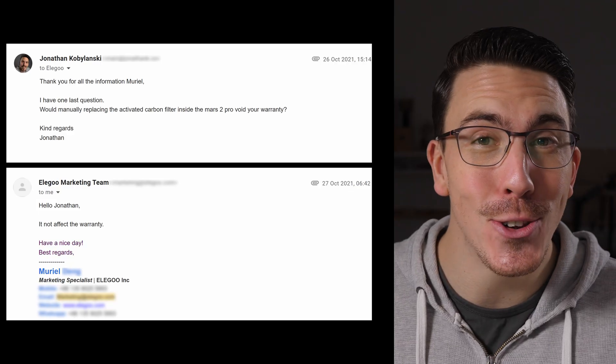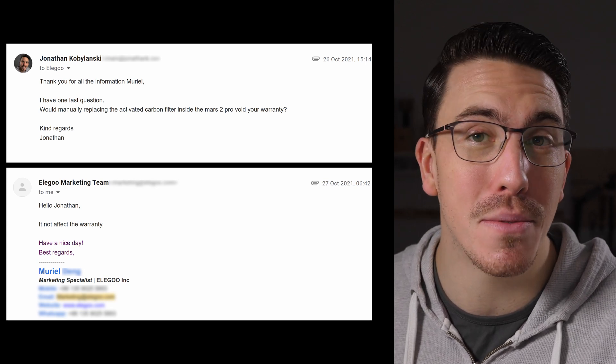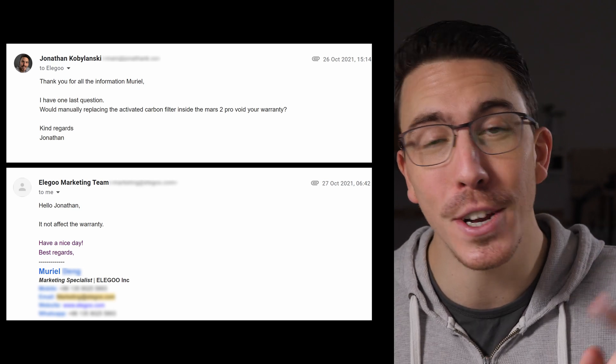So how can we fix this? I had a long, hard talk with Elgu and eventually figured out how we can make our own activated carbon filters, both for the Mars 2 Pro and for the mini filters — and that's exactly what I'm going to show you in this video. This is a very messy process, so for those that don't want to deal with the hassle, I'm going to sell these online, linked in the description. One last note: when I was talking to Elgu about this, they told me that if we changed our activated carbon filters ourselves, it would not void our warranty.